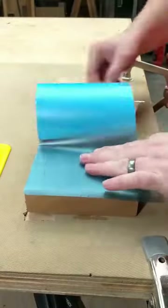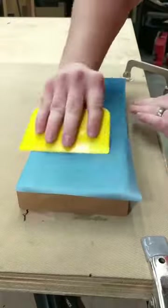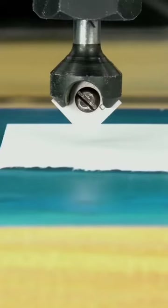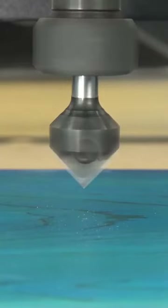Starting on a new sign here. This is going to be a five color sign for my daughter's garden area. We're applying some Oramask to a piece of cedar, and it's really important to make sure that your piece is perfectly clean before doing this. We're going to get that all clamped in and then zero one time — this will be the same zero point for the entire project. It's important to not change that.